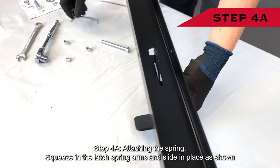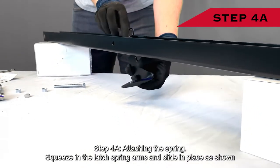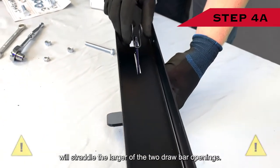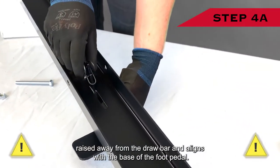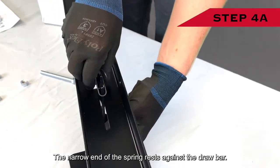Step four A: attaching the spring. Squeeze in the latch spring arms and slide in place as shown. Note: the widest portion of the spring will straddle the larger of the two drawbar openings. The loop of the spring is slightly raised away from the drawbar and aligns with the base of the foot pedal. The narrow end of the spring rests against the drawbar.